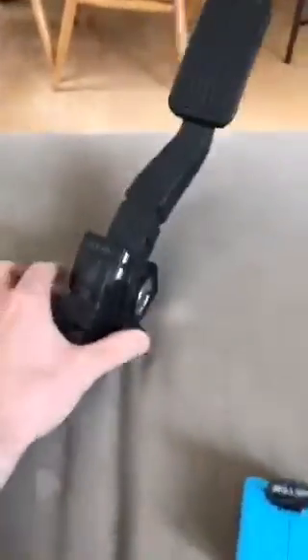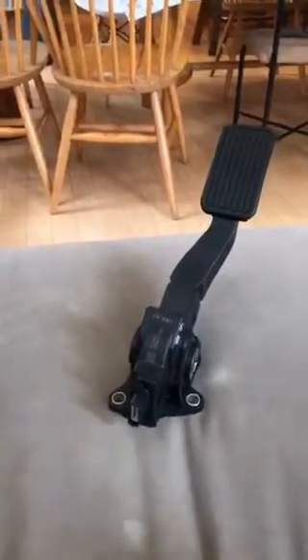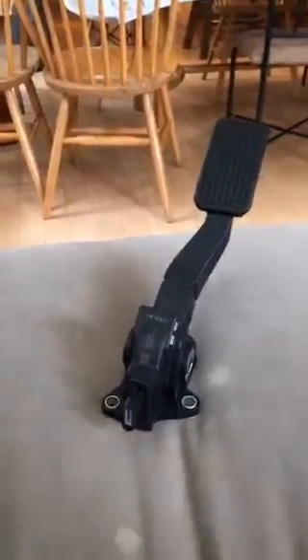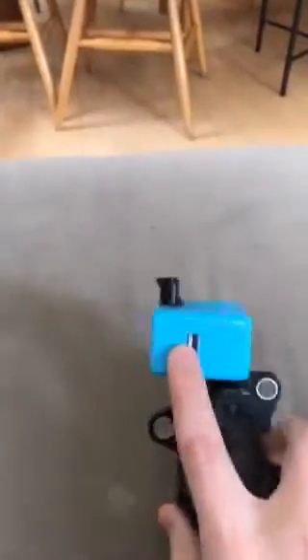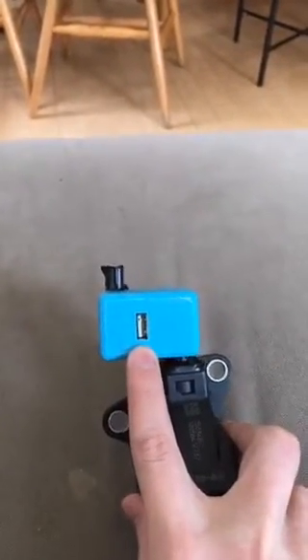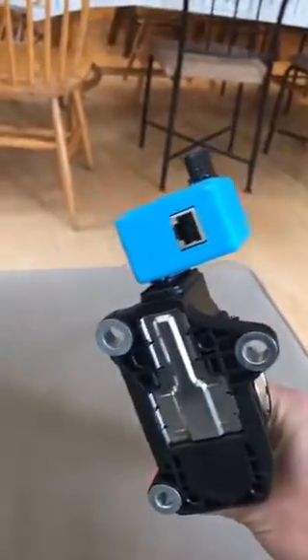Comma pedals are not for sale — we're going to open source them sometime next week whenever Eddie finishes them. Here's a pedal from an Acura ILX. The way the comma pedal works is you plug it into your existing pedal and it makes your pedal digital. This USB connector is used for debugging and updating the comma pedal firmware — of course it has firmware. And this ethernet connector is the same fake ethernet connector that's on the giraffes.